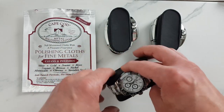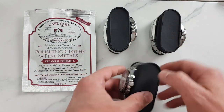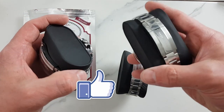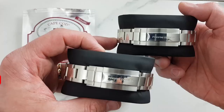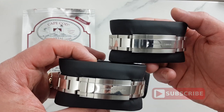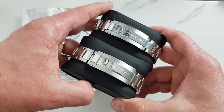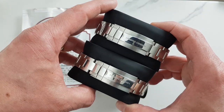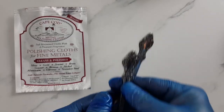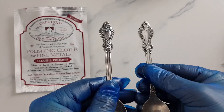Please let us know if you know of a similar or even more budget-friendly way to polish your watch. If you find this video helpful, hit that like button and subscribe if you haven't already done so. As always, thanks for watching and I'll see you in the next video! Hmm, let's see if I can find more shiny things to polish. Right — what about another spoon? Boom!